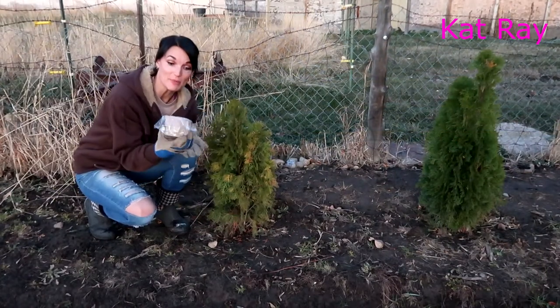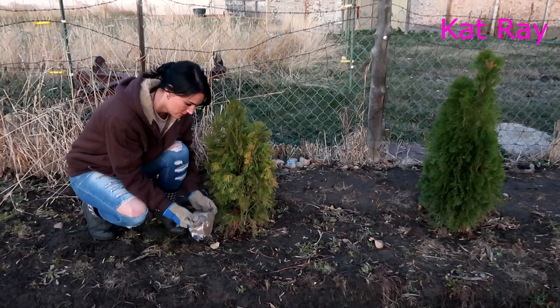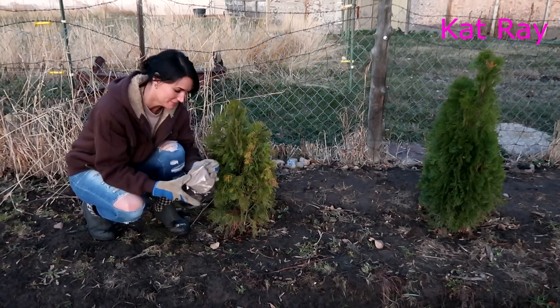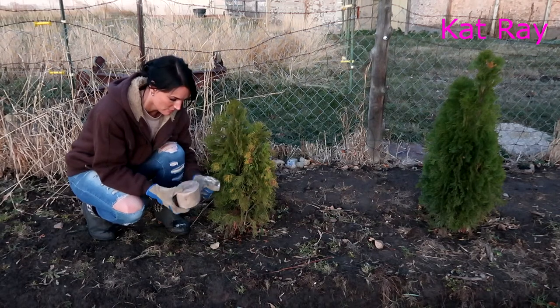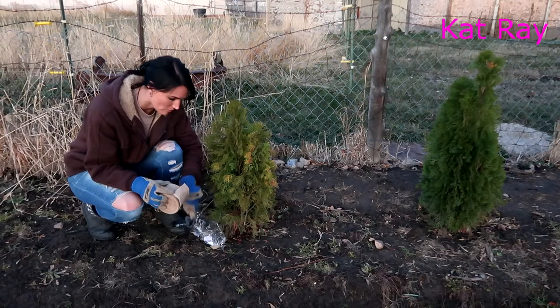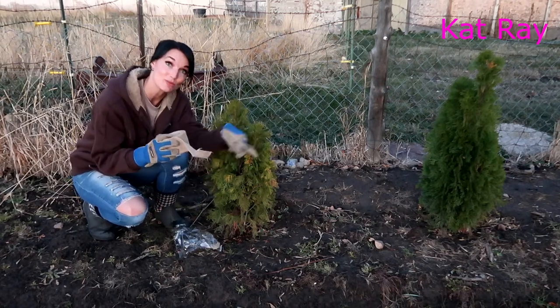This is the package of the wrap that I bought — I just bought this off of Amazon. It's kind of just this fabric that you wrap around the tree.